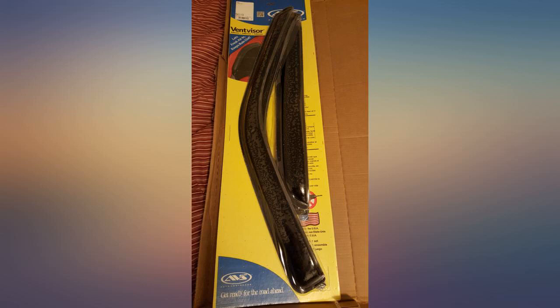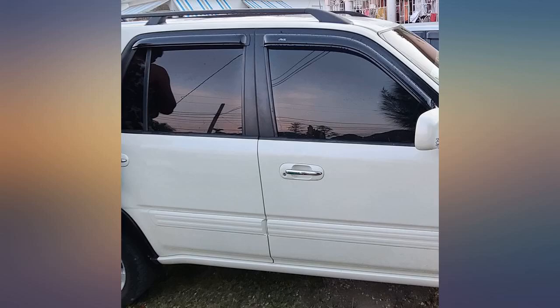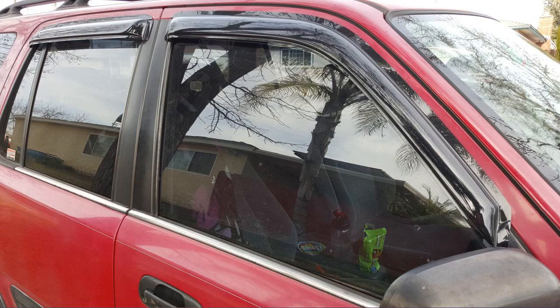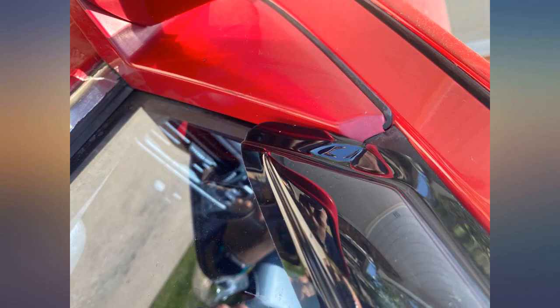Great product and works like it's designed. The front shades are a little tricky and the front parts don't connect to anything, unless you want to stick it to the paint or window. I might have just gotten a bad cut, but it still serves its purpose.